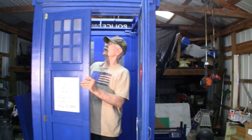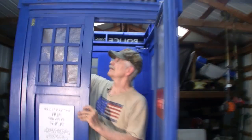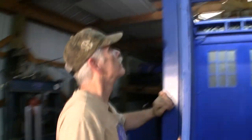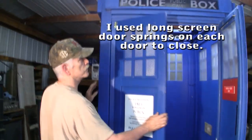Now it's time to make sure that the doors are going to be square. This is too tight, so this is where the turnbuckles come in for adjustments. Now we have a good closing door.